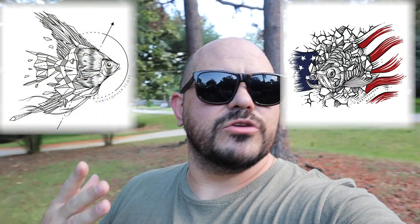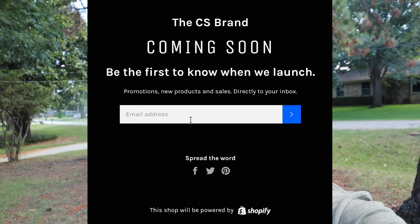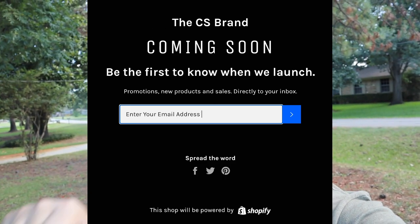Before we get into this video, I wanted to give you an opportunity to win a piece of Christopher Scott merch. I have not been selling merch for a few months due to some unforeseen issues. However, the new website, thecsbrand.com, will be launching very soon. Go to thecsbrand.com, input your email address in the middle of the page, then like and comment on this video letting me know your favorite plant we picked up today. I will pick a winner from the registered email addresses and notify you via email.